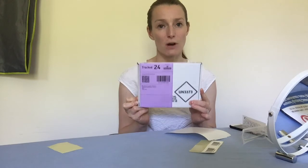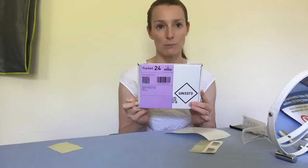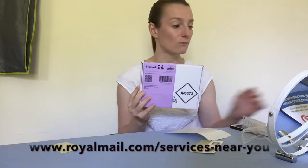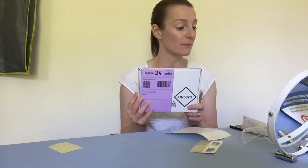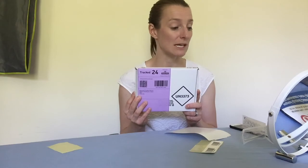The important thing is that you find a priority post box — it can't go in any post box. You have to go online onto the Royal Mail website, I think it's royalmail.com/services-near-you, and look for a priority post box. You will then get your test results by text message and email, depending on what information you've given them. The test results take two to three days to come in.